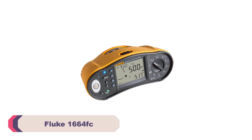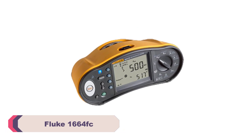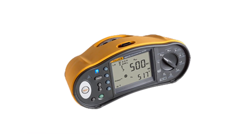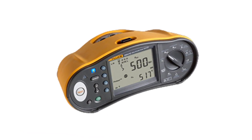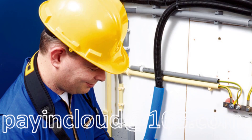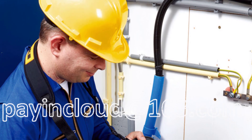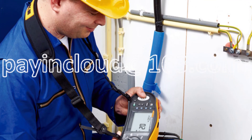Number 3: Fluke 1664 FC Multifunction Installation Tester. Fluke has always been synonymous with quality, and the 1664 FC is no exception. The robust construction and solid feel of this tester instill confidence right from the moment you pick it up. Its durability has been tested in various challenging environments, and it continues to perform flawlessly.